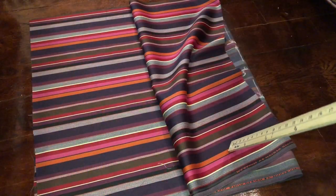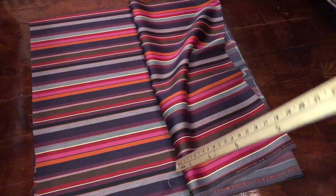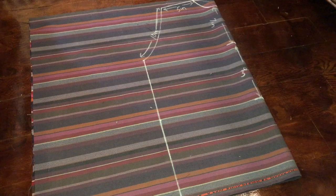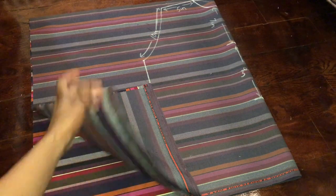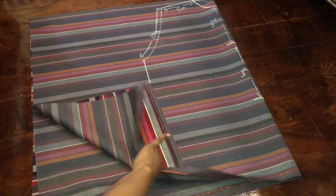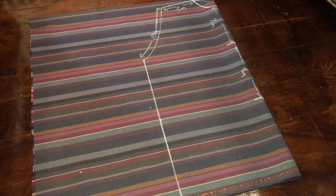I decided to make a short kimono out of this beautiful fabric. The fabric is folded in half so we have four layers here — one, two, three, and four. So we have our four layers of fabric. I'm doing a short kimono, so that's why I didn't need that much fabric.